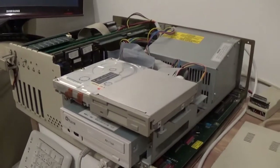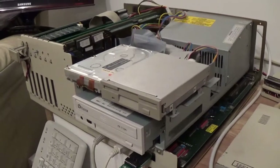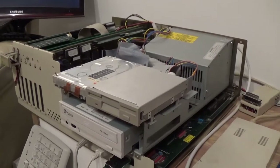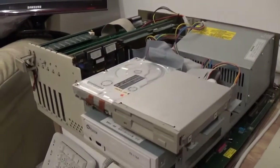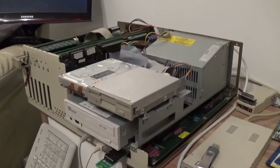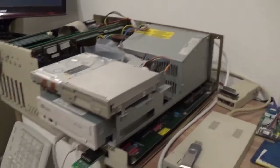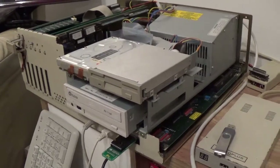The funny thing is, if I use HD INST or the install disk from Workbench 2 or 3, the drive is recognised and I can install Workbench. But as soon as I reboot the machine, it will not boot from the hard drive. I thought auto boot must be disabled. But according to various hardware internet sites, there is no auto boot jumper.